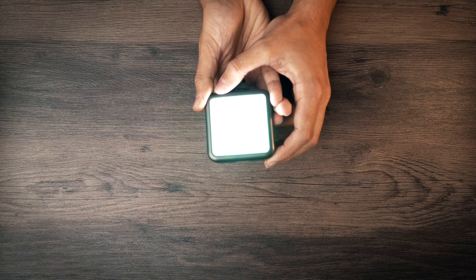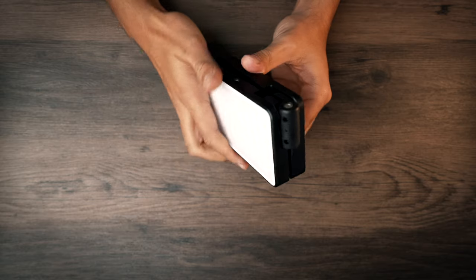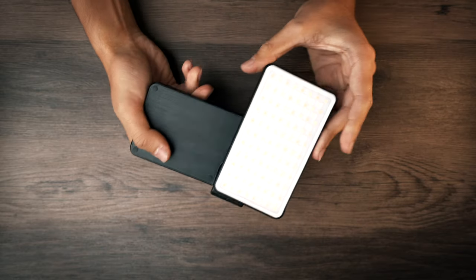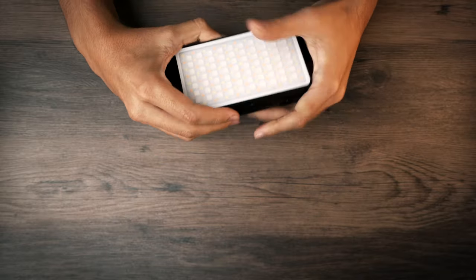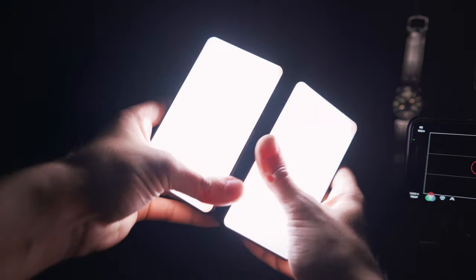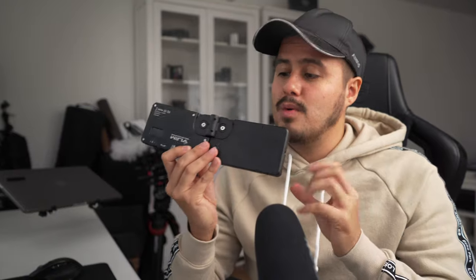I didn't use the pocket light that much in this video, though it would have definitely worked to create those awesome light patterns. Instead I used the VGYM R316, which is a foldable LED and RGB video light with a unique design featuring dual LEDs that are connected and can both be folded, making it great to carry around.